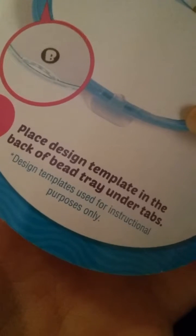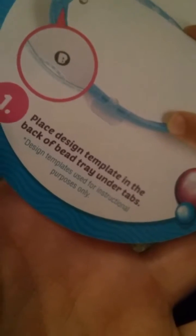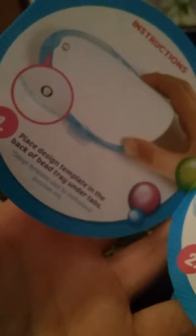It also comes with an instruction booklet. The instructions say: place a design template on the back of the bead tray under tabs. There's also a bead tray and a water bottle sprayer. These two other pieces are actually display stands — so once you make one of these things, you can display it.